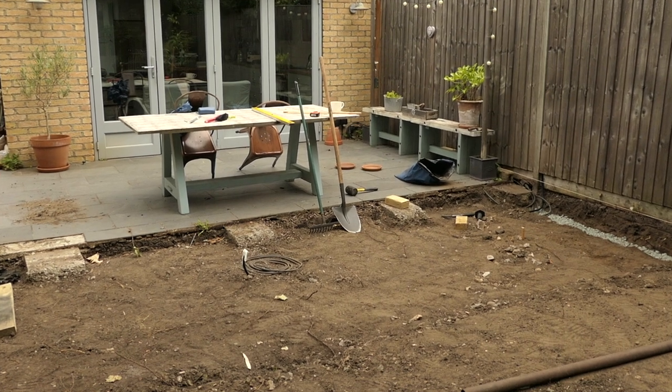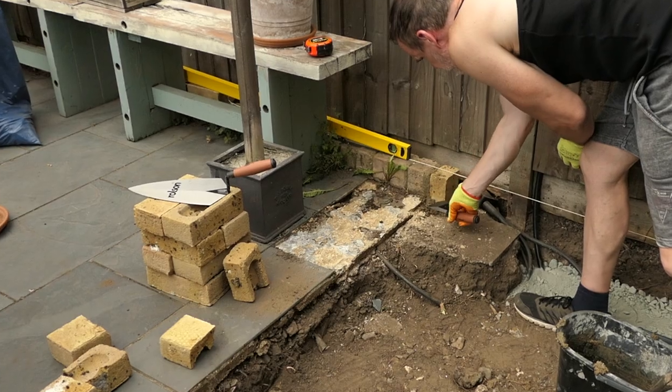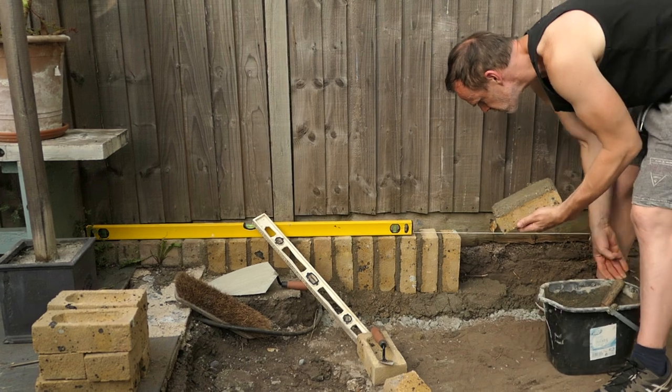That's all that done now. It's ready for the sub base. Next time on Landscaping My Garden, I'll be rebuilding the retaining wall. Until next time, please stay tuned.